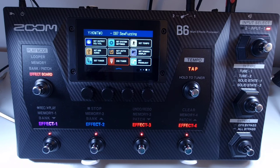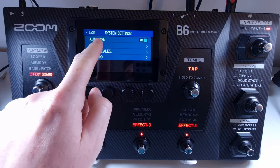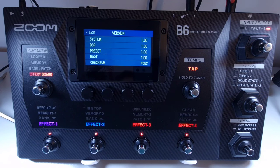Welcome to How To Music Tech, this is part sixty-eight in this series: how to check the current firmware. To check the current firmware, open the menu, select set system settings, and click on version. This will bring up the firmware version, the DSP version, the preset version, and the boot version.